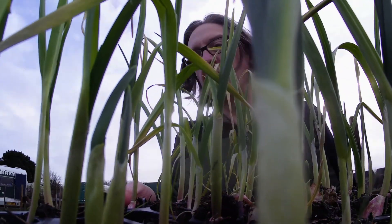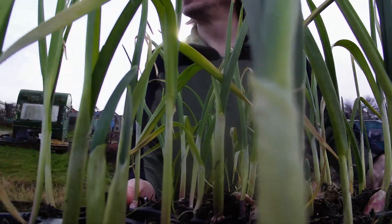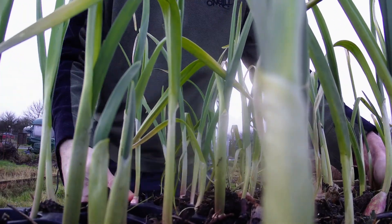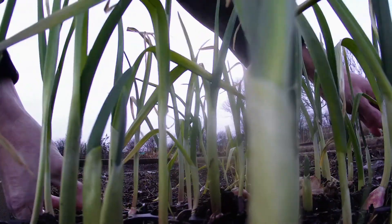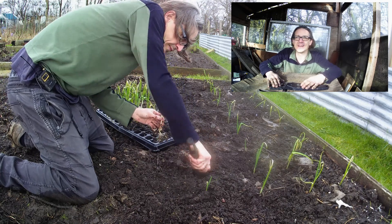There, let's see how waterlogged this soil is. And the garlic is in the ground, finally.